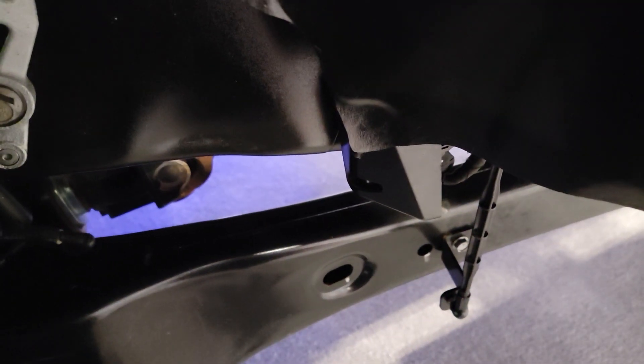So again, you can see right down there, that's going to be your scale. It goes right there on both sides. Alright guys, see you on the next one.